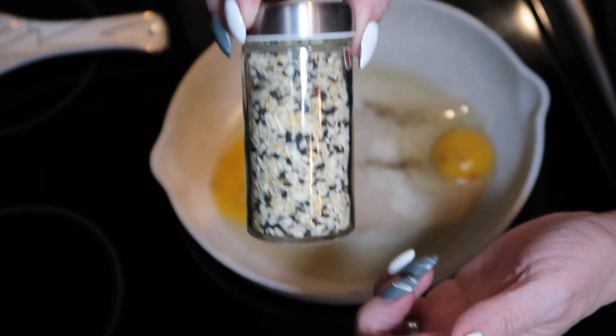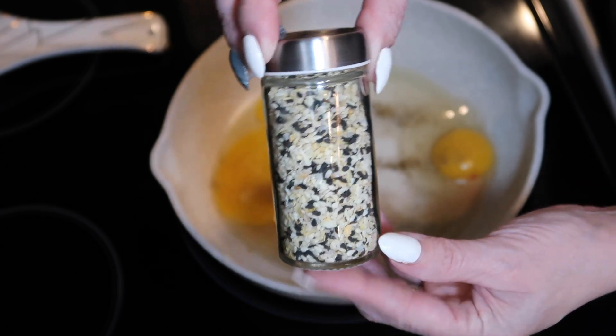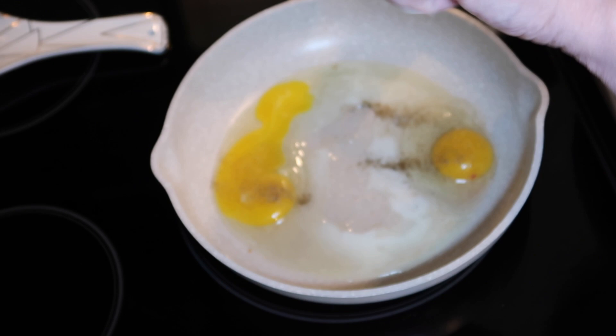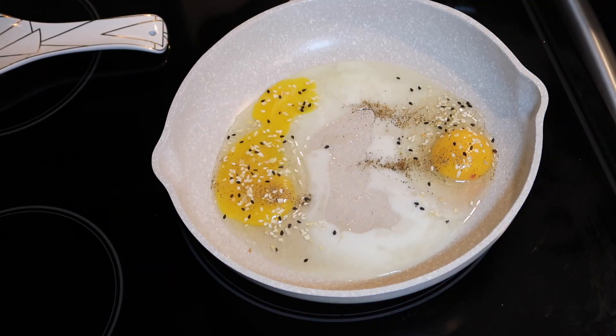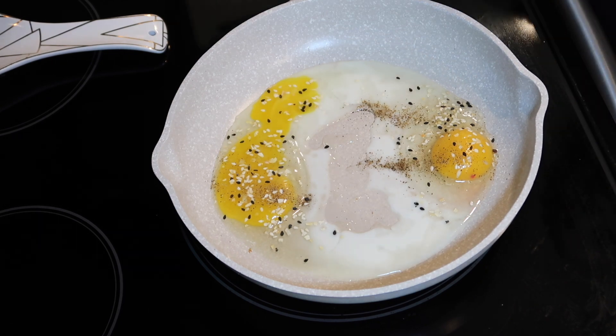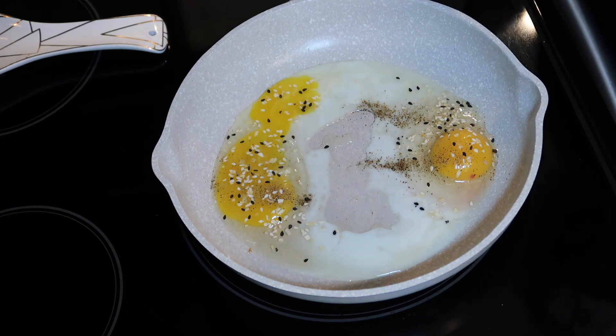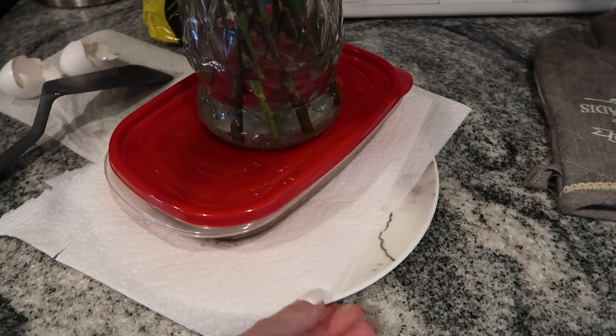If you guys want the recipe for the everything-but-the-bagel seasoning, I will have it linked down below. It is my new favorite — I will never go back to buying it, I will always make it myself, it is that good. I'm going to add some of that as well, and that is it. We're just going to let those fry up, and once they're done we will get started on assembling our bacon weave tacos.